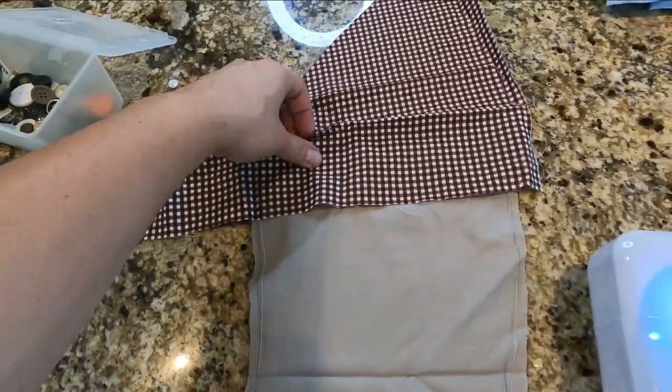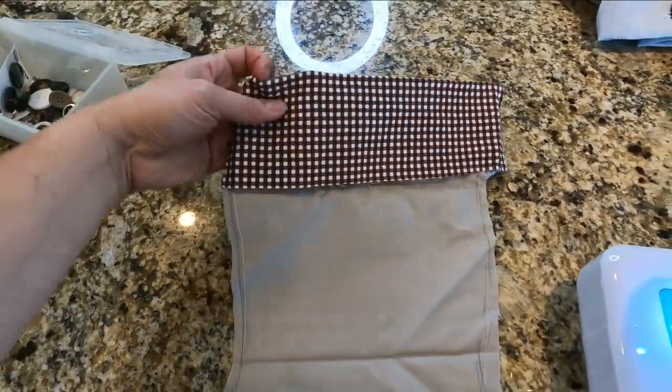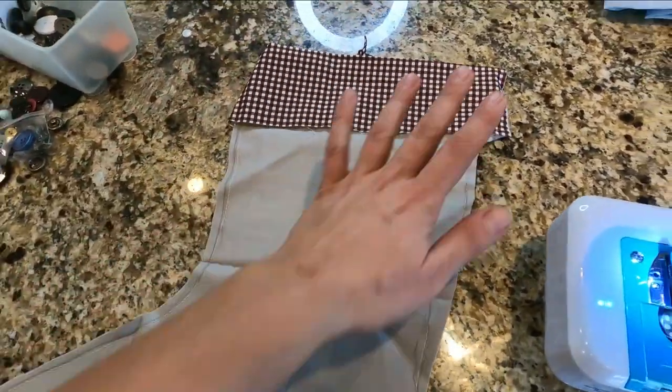I have no idea how I'm going to do the top section, but it's essentially going to look like that. I think that'll look super cute.